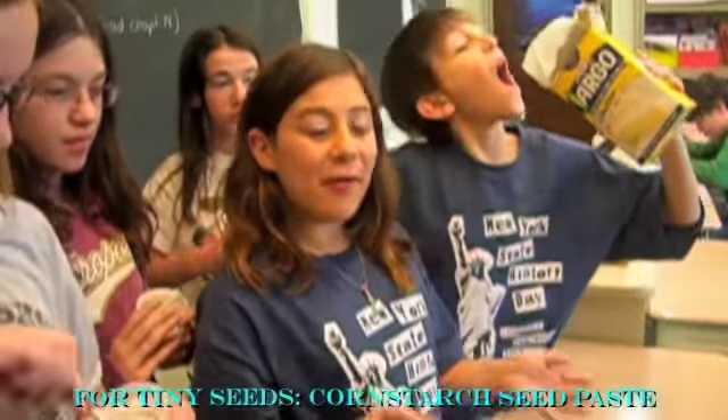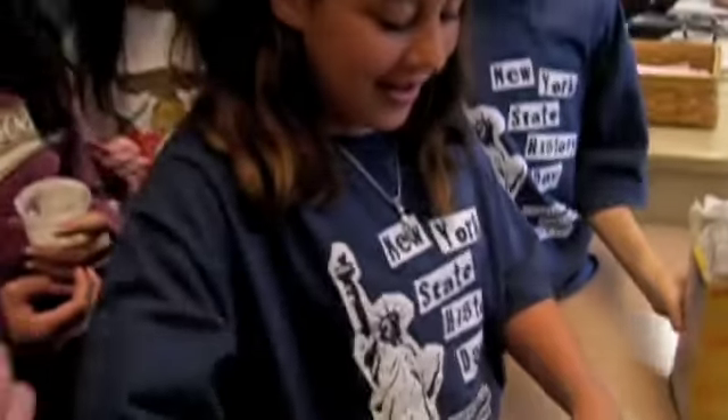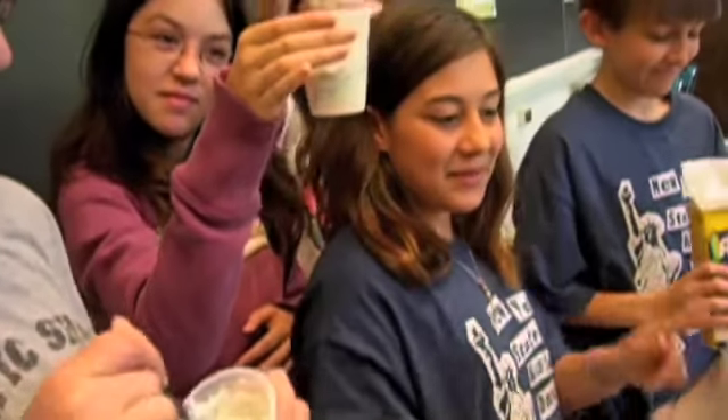First, we boiled this water. Then, before the corn started, we stir it up. Then we take it and put it inside of a cup — like so. Then you pour the seeds in and stir it all up. And that's what we did.